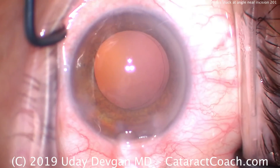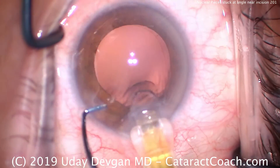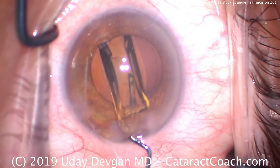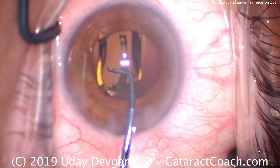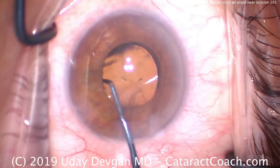There's a nice viscoelastic going into the capsular bag, a cohesive to fill it up. And we're going to deliver our IOL — a single-piece acrylic lens — going right there in the capsular bag. Looks great. We'll dial the lens into position. It's important that we get the lens completely within the capsular bag — both haptics and the optic in the capsular bag — that's important for long-term stability. And that looks great.